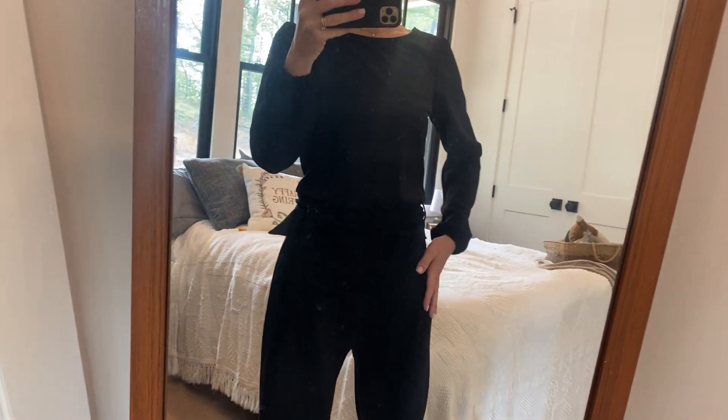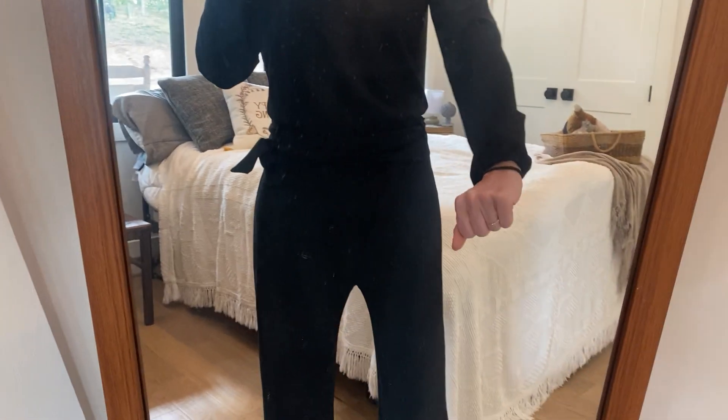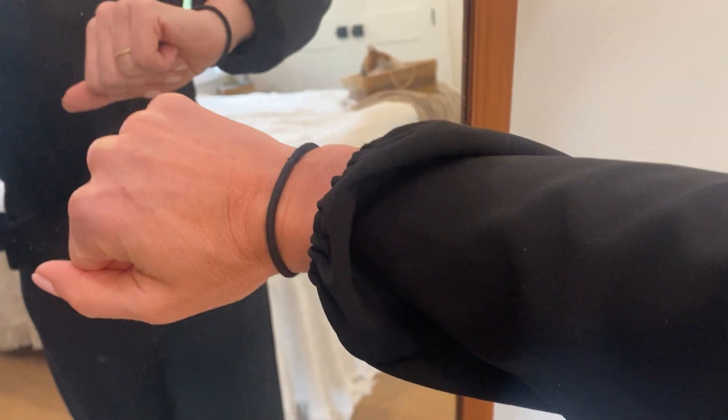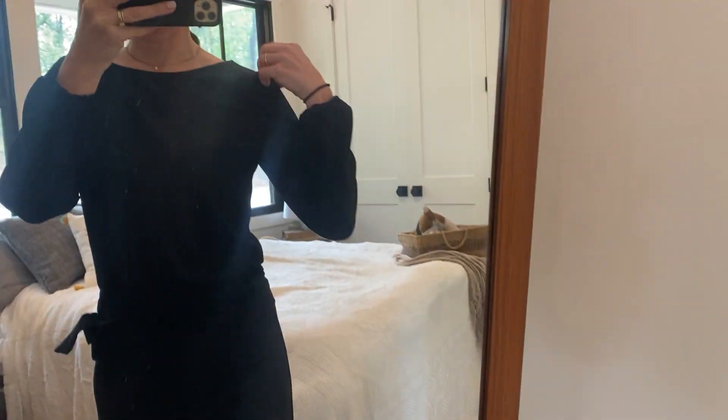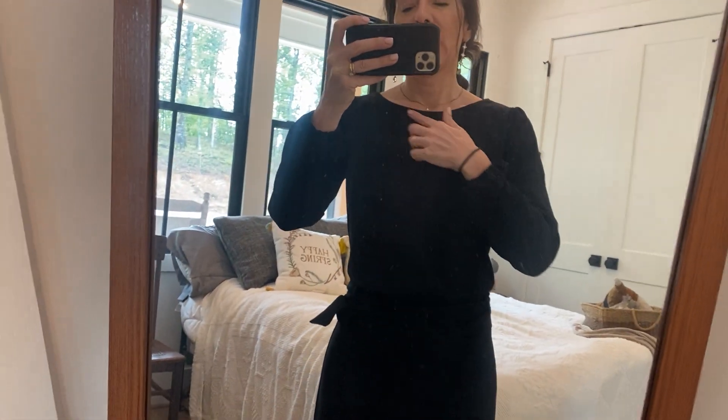I wanted to do a video and show off this cute jumpsuit. This is a black pantsuit, it's all one piece. It does have this cute little almost like a puff sleeve on here. It is hard to see because it's black, but it has a little bit of personality on the sleeve, and the same right here on the shoulder line. It has a great tight scoop neck at the top, which I absolutely love.